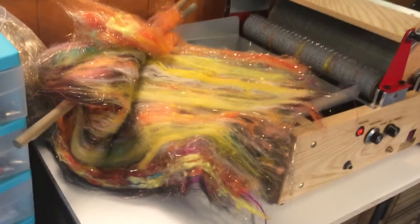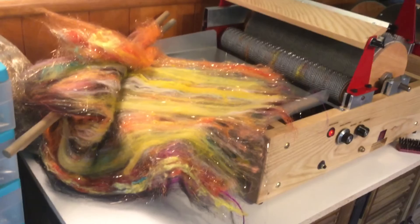It's all been done on this carder and it's just one pass. It's really magnificent. Love these carders. Well, see you next time.